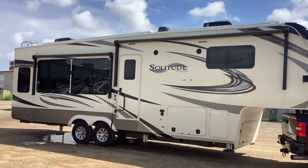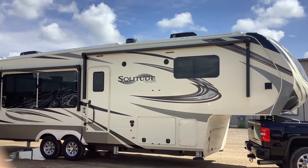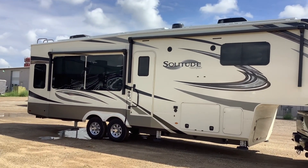How's it going everybody? David here with solopowermyrv.com, and today I just want to give you guys a quick tour of this Grand Design Solitude solar system we just completed.